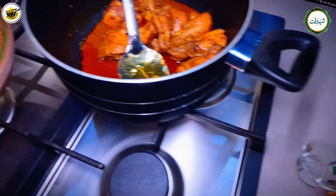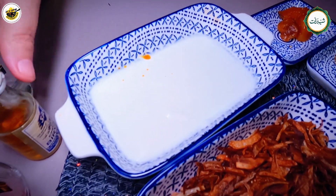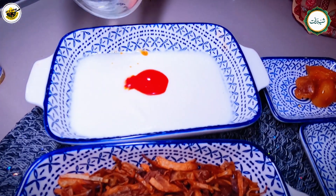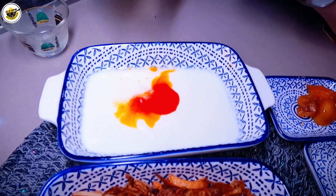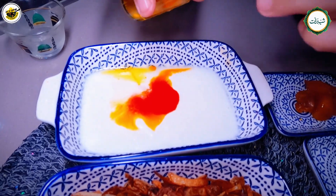Now I will tell you the process. I will add 1 cup of milk and some yellow color. I will add some kewra essence and half teaspoon of chicken powder and a little biryani essence. If you want, add it — some people like it, some don't. It gives a good taste.